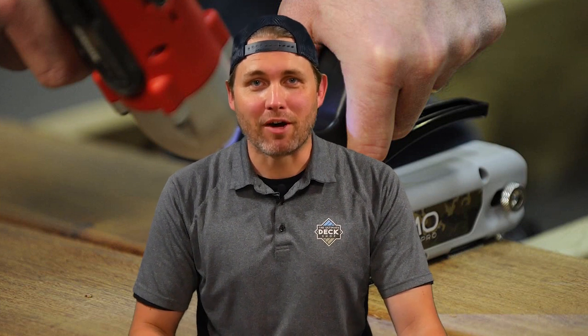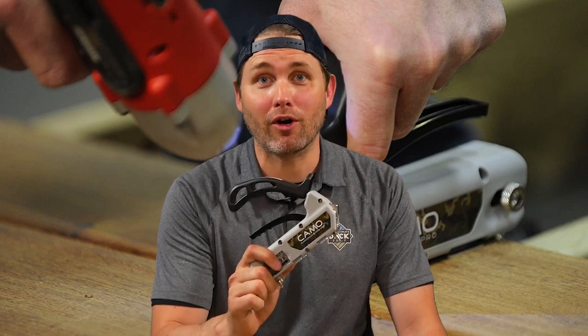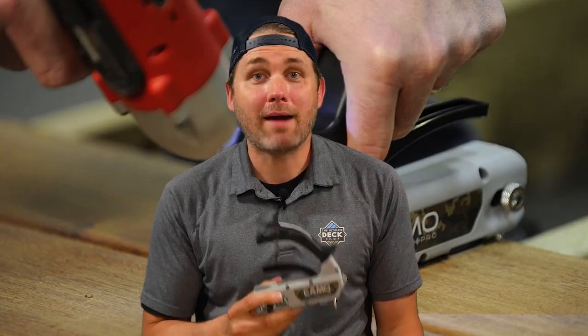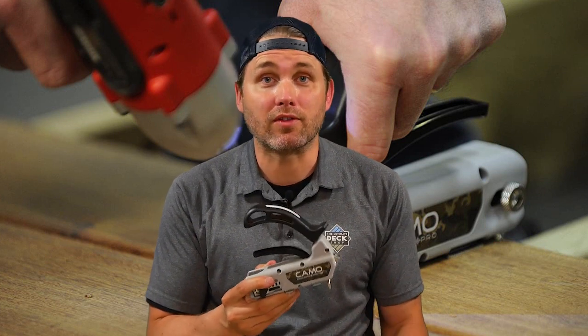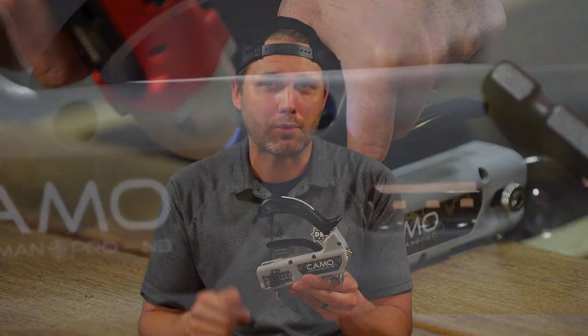Hi, I'm Shane Chapman from The Ultimate Deck Shop, and on this episode of Deck Shop Shorts we're talking about the Camo Marksman Pro tool. Camo has been a big brand of deck accessories and fasteners for a number of years in the decking industry, but there's no cooler tool than this one that's been around for a while called the Camo Marksman Pro.